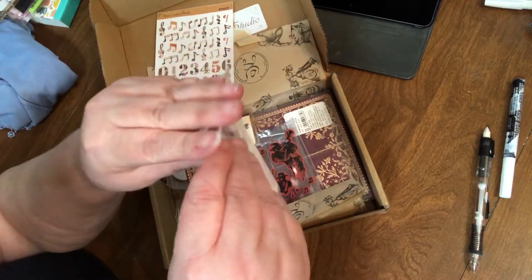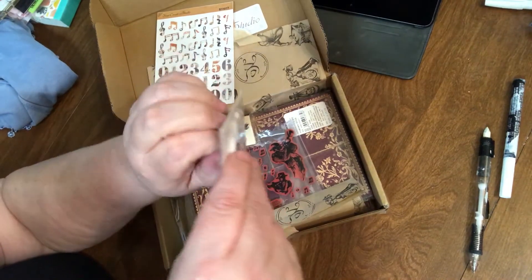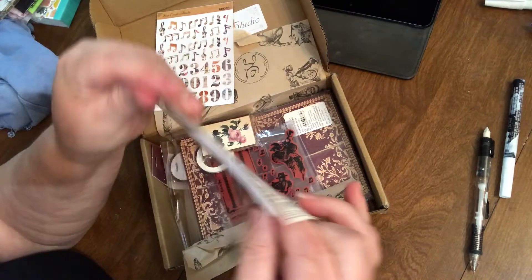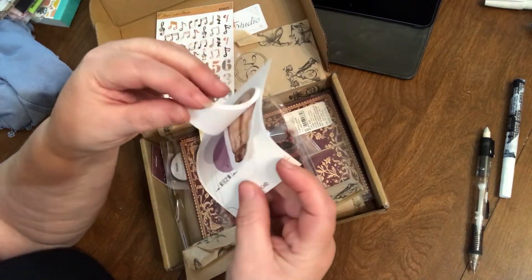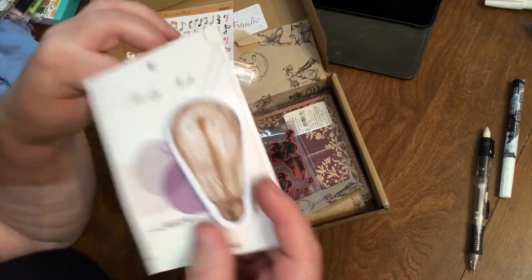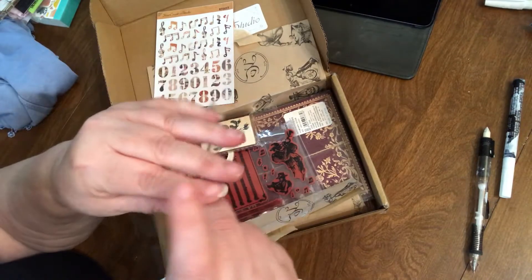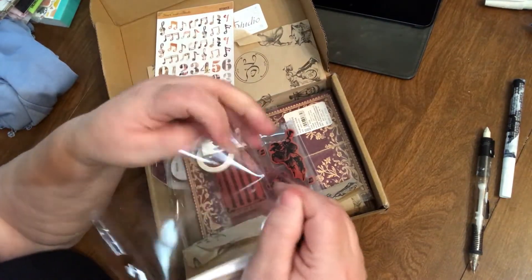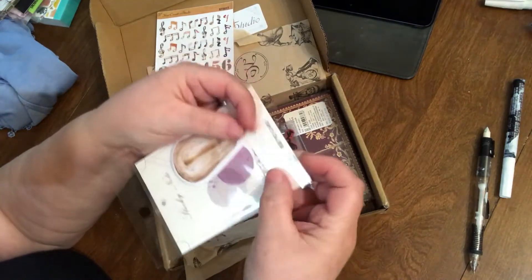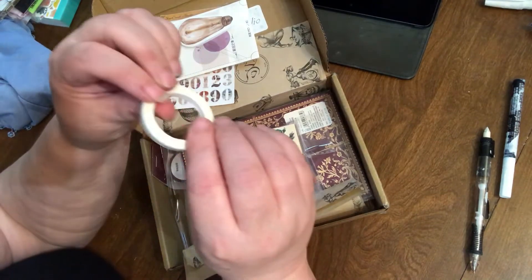These are sticky notes and they appear to be in the shape of an old fashioned light bulb. They're adorable. I have a Tim Holtz die cut that's sort of similar to that, in a similar shape, but it's much larger. I tend to use it a lot in steampunk themes, so this would obviously go good in a vintage or steampunk or anything like that kind of journal.